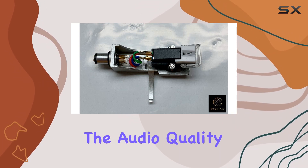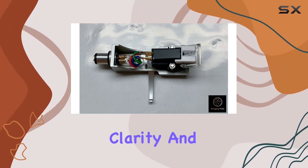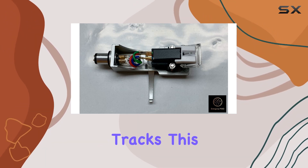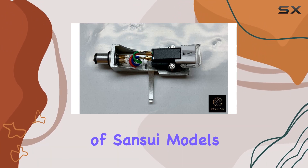I've had the pleasure of testing this headshell on my Sansui turntable, and the results are impressive. The audio quality sees a noticeable boost, with enhanced clarity and detail. Whether you're into the warm tones of vinyl or the crisp sounds of your favorite tracks, this headshell delivers.